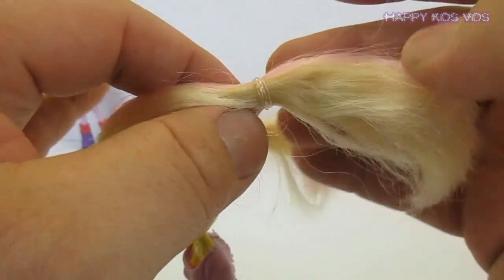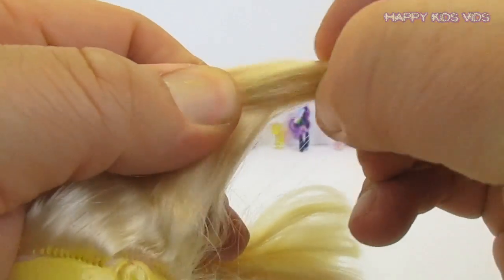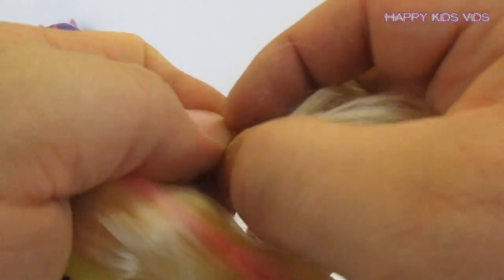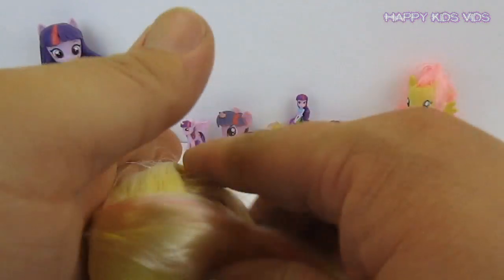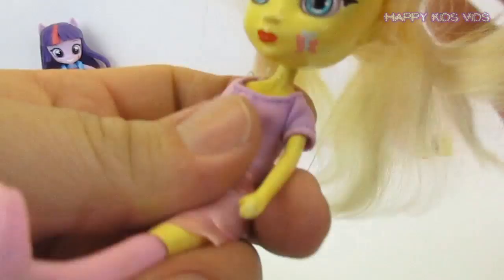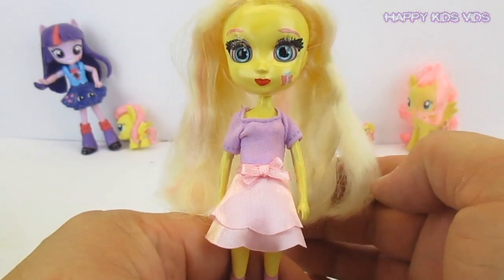The last thing I might do is take these out of her hair — the little hair bands out. There goes one, there goes the other, and we'll just put her hair straight back. Wow, I think she's super cute — kind of like Fluttershy!